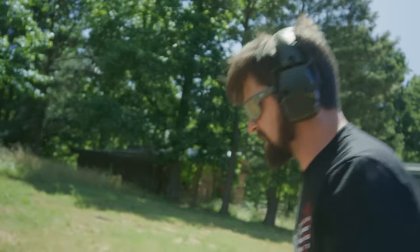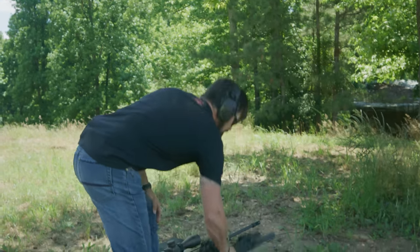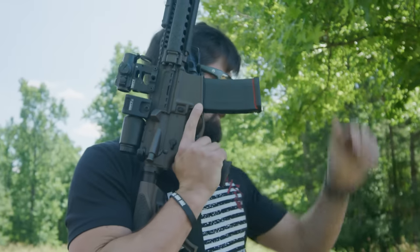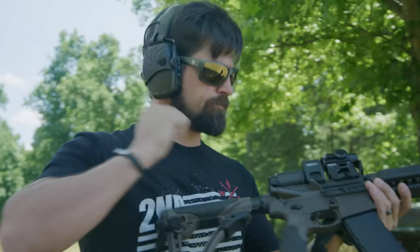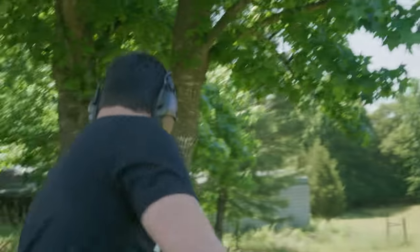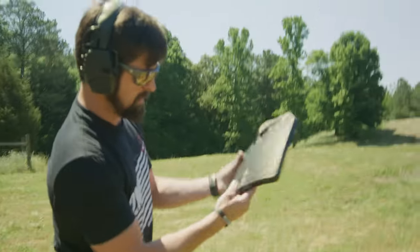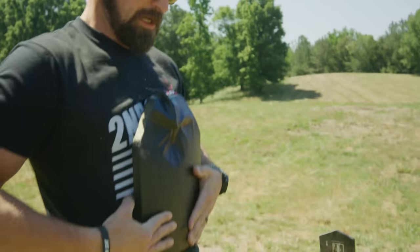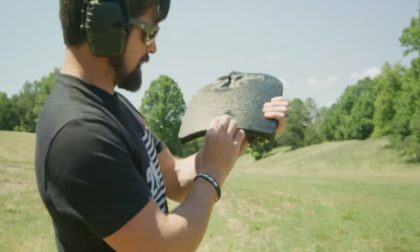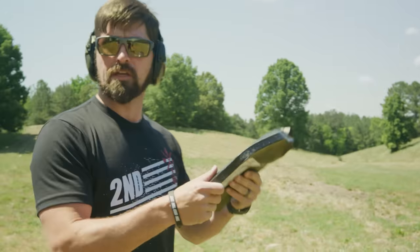I'm interested to see what the 6.5 Creedmoor does because that round is screaming super fast. But first let's do some .223 — this is Fiocchi 55 grain ball. That hit a tiny bit lower than center. Down low, no pass-through on that. Hitting you low in the gut right there is going to be like getting punched in the stomach, but no pass-through at all.